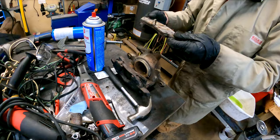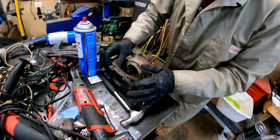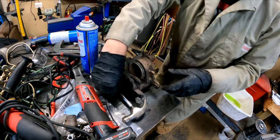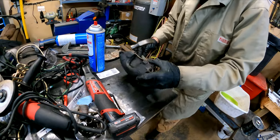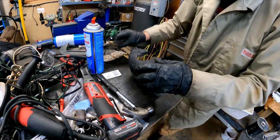Now we just remove the pads. The old pads had plenty of meat, which was great, but they were still old and pretty worn, and new ceramic ones weren't that expensive. This one comes out with a tap of the hammer, and they're ready for the trash.